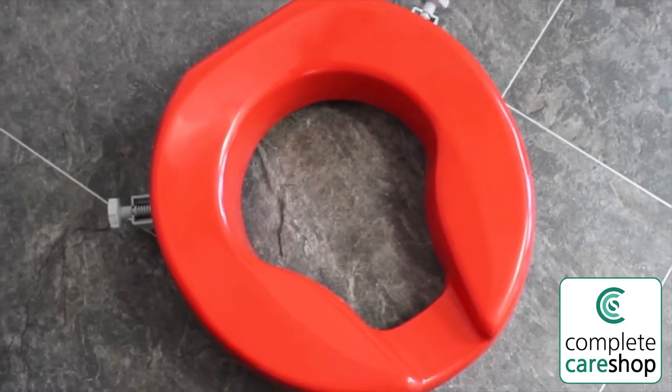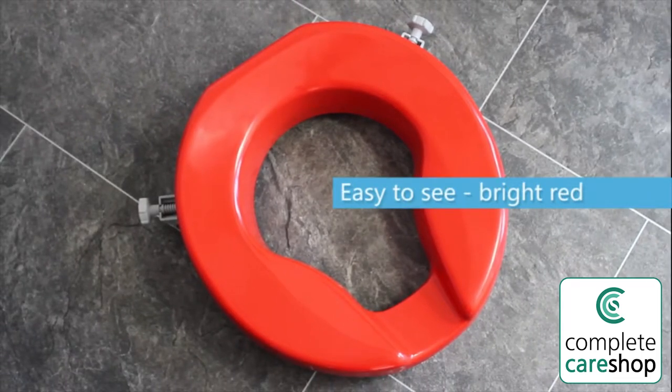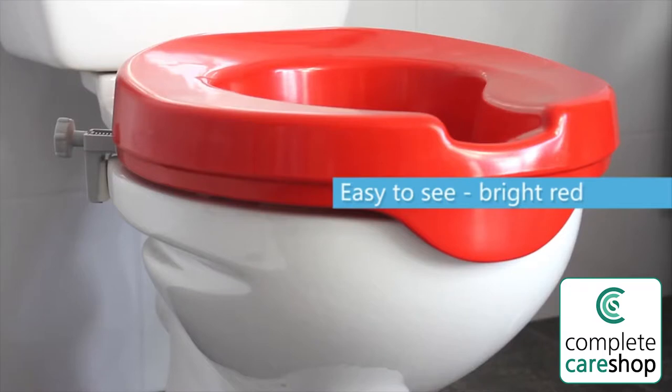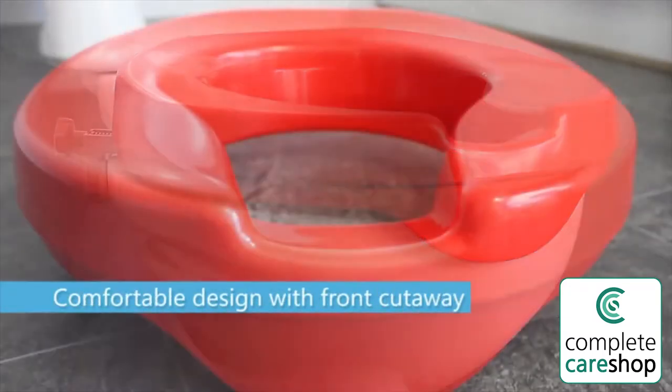Red raised toilet seat. This raised toilet seat makes it easier for you to get on and off the toilet with less bending required. It is bright red so is easy to see on a white toilet, and features a front cutaway for easier personal cleaning.